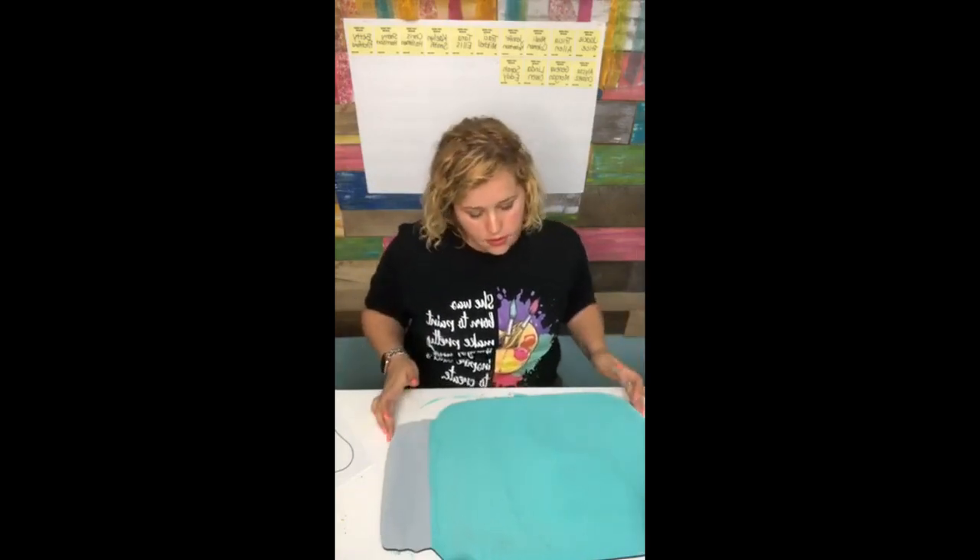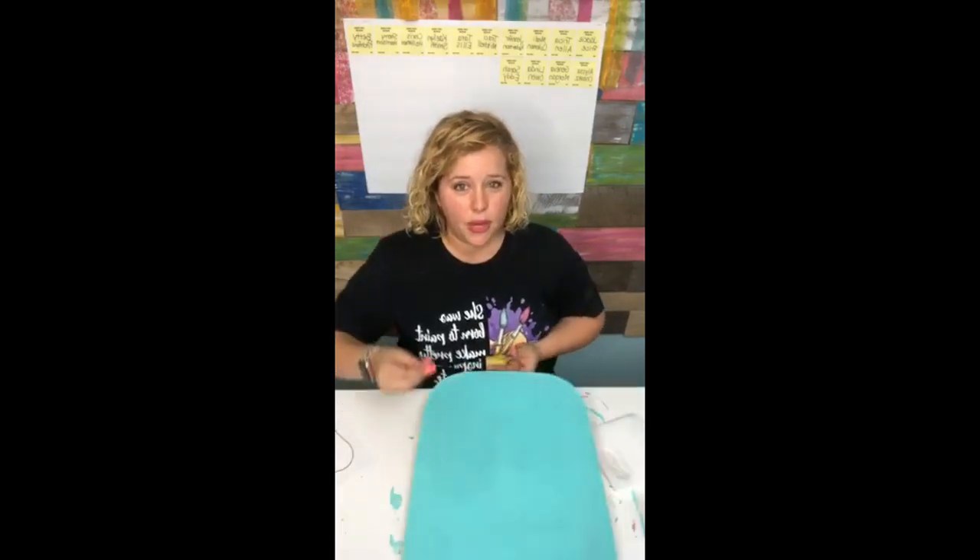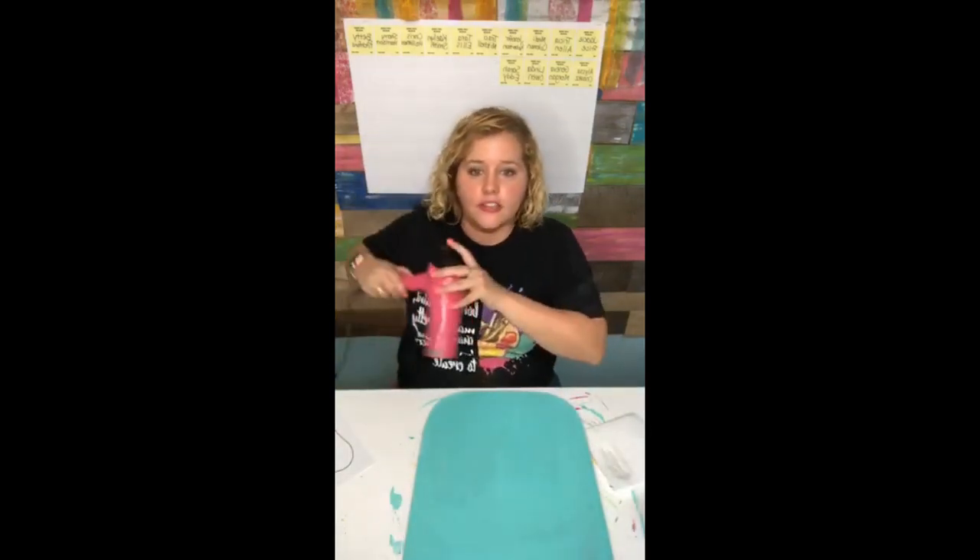We've got it painted all teal. And I think I'm going to dry it, maybe do some polka dots and distress it. What do y'all think? Can y'all hold on just a second while I dry it?